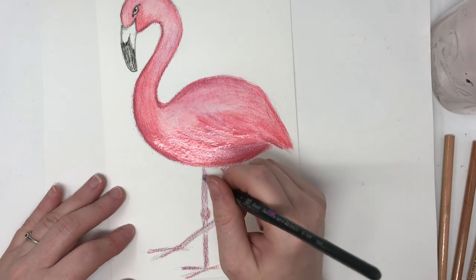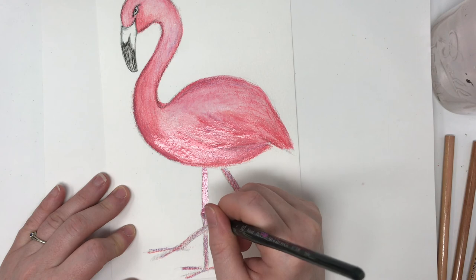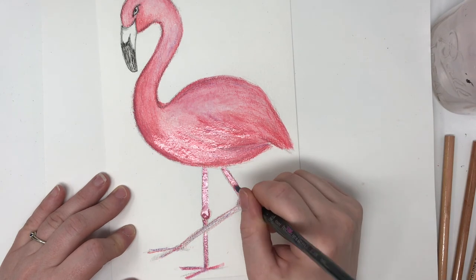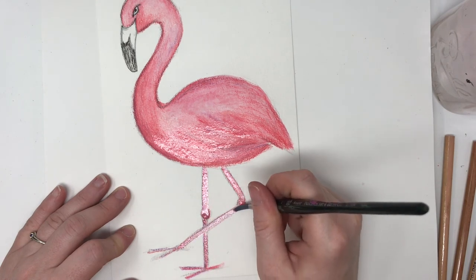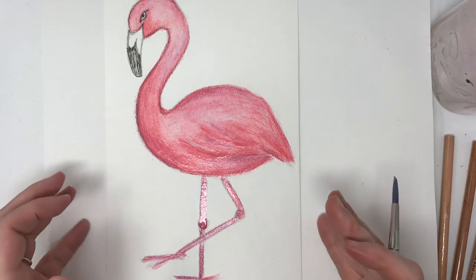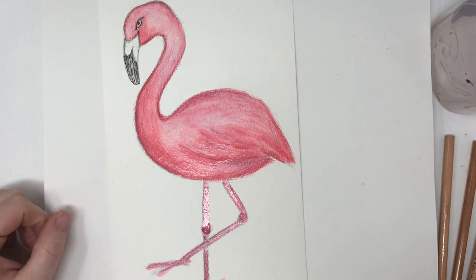Let's do these legs carefully — they're so skinny. And there we are. We have our fun little flamingo. I had a fun time doing that. I hope you guys enjoyed doing your flamingo too. And I will see you again tomorrow for a new creature. Have a good day.